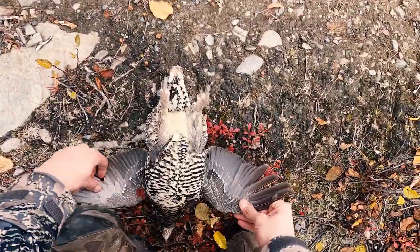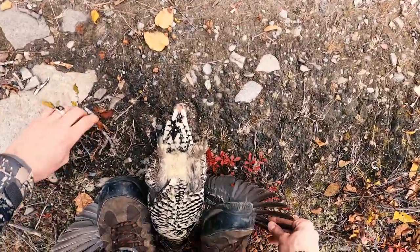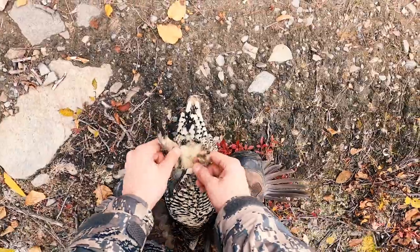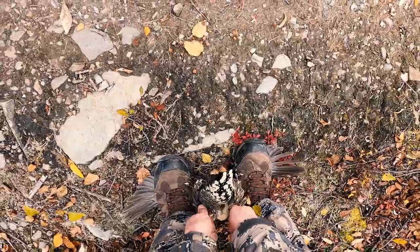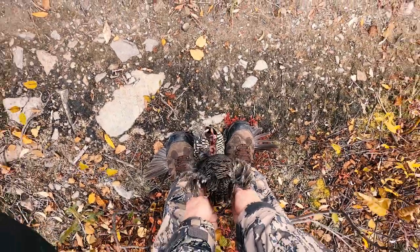Step one is to spread the wings out and put one foot on each side very close to the bird's body, then firmly grasp each leg in your hands. You kind of stand up slowly, bending at the waist, pulling with the legs. There was a lot less resistance than I thought there would be here.